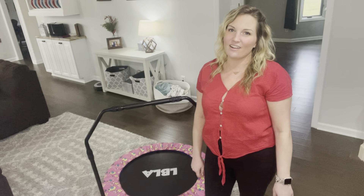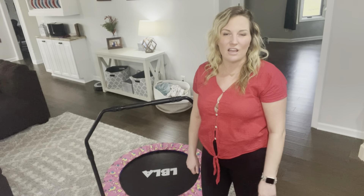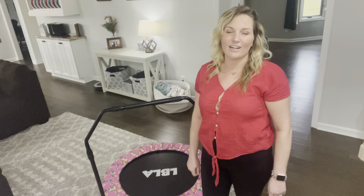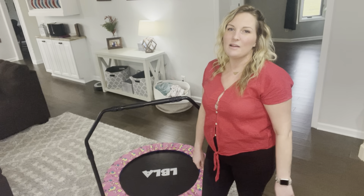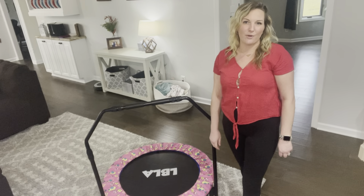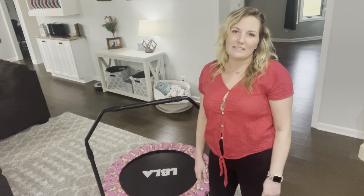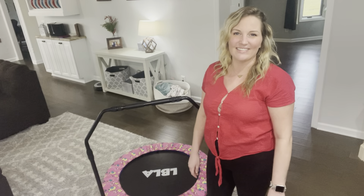If you're stuck in a rut and it's wintertime where you are, or if you're just looking for a fun activity for your toddler to get all that extra energy out, I highly recommend one of these trampolines. It would be a great birthday gift, for any type of celebration, or just because you want to get your kid something.